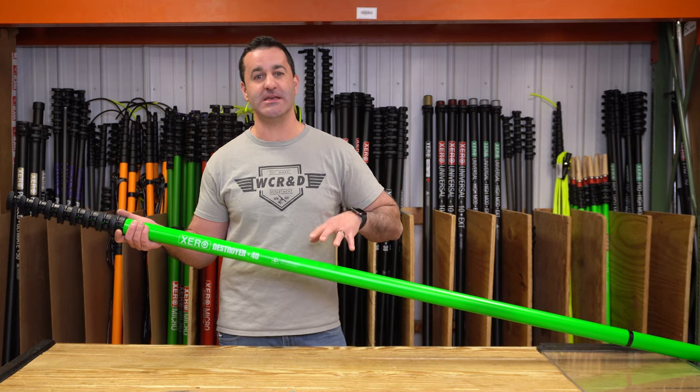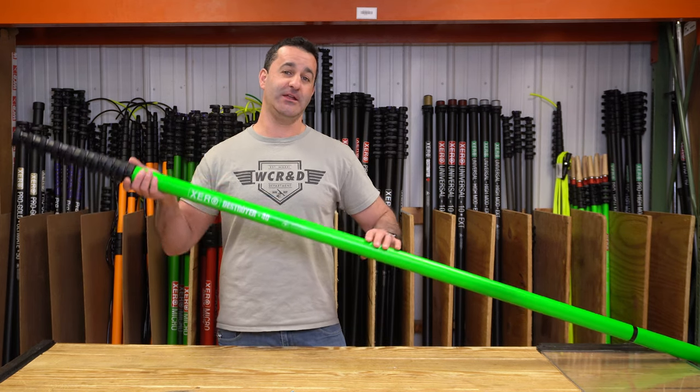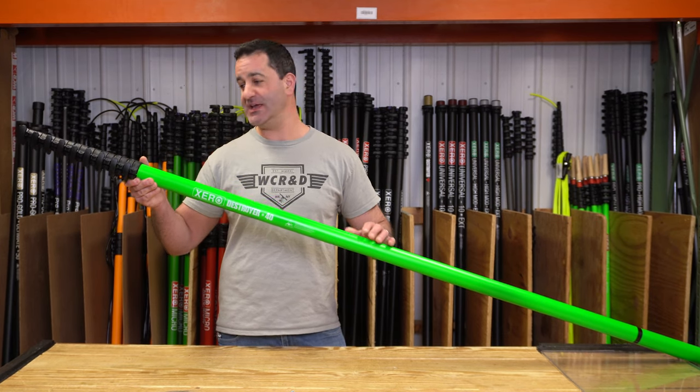Alex with windowcleaner.com. This is the limited edition Zero Destroyer in 40 feet — in crazy, crazy neon green.